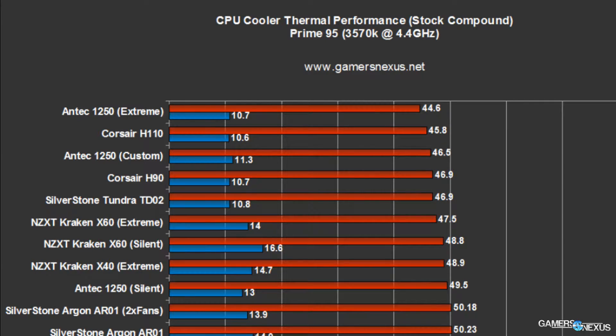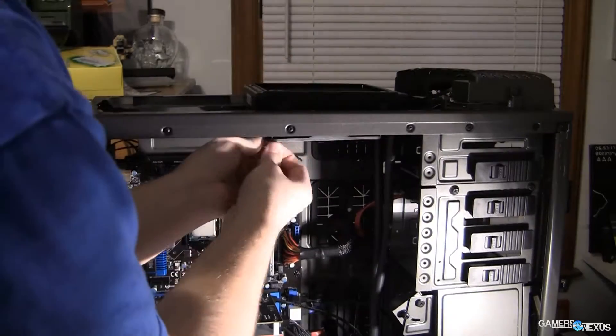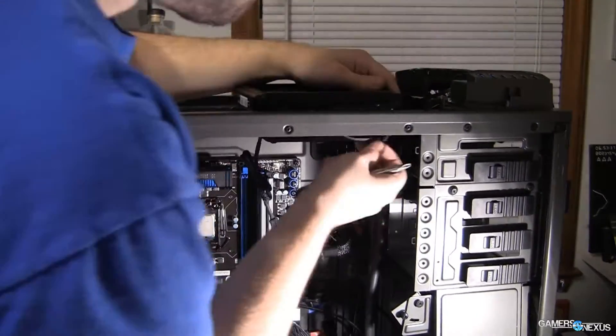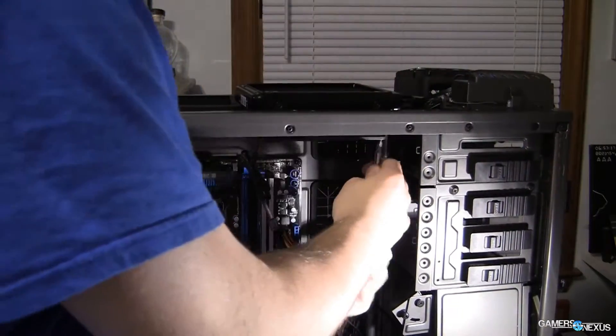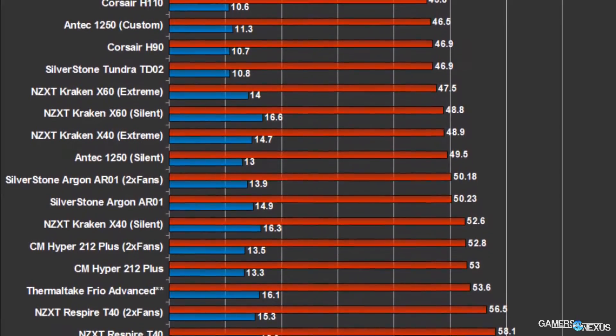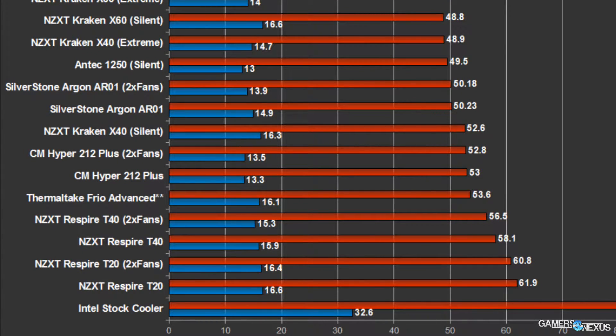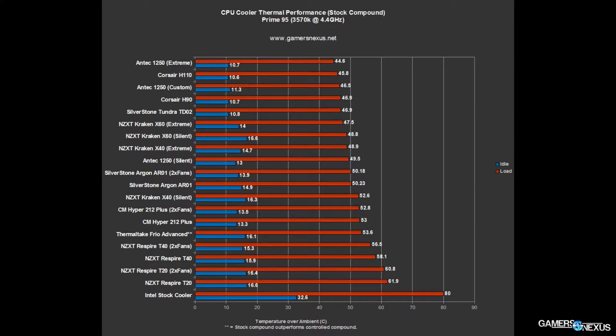The H90 is a 140 millimeter cooler and the TD-02 is a 240 millimeter cooler. The reason they're tied is because I wanted to do a real world test. The H90 can fit in our test bench in just the rear or top position, leaving room for other cooling fans in the case. The TD-02 is big, so I had to remove the rear exhaust fan and the top fans to fit the cooler, meaning we had one less fan running during the test. I draw the line at ensuring a real-world scenario — in the real world you won't randomly remove fans just to fit a cooler. These are tied in that scenario.